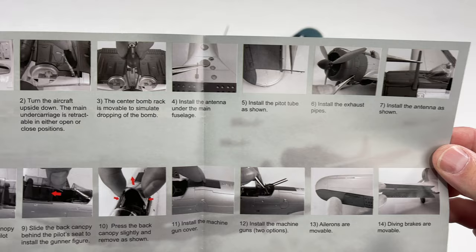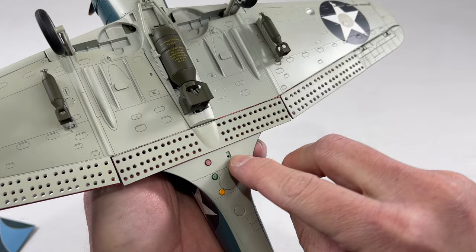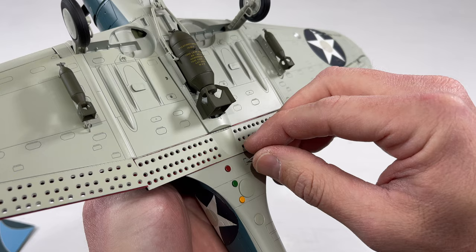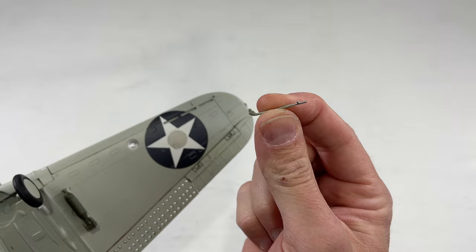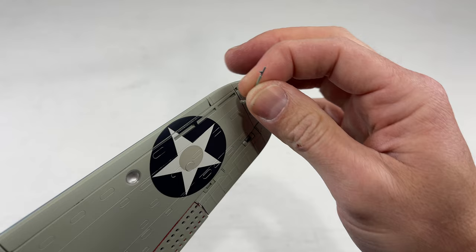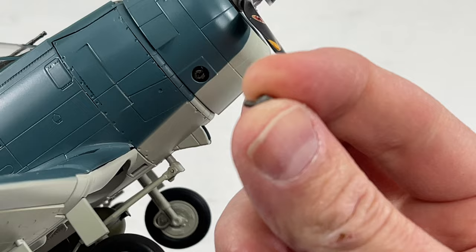Here are the assembly instructions — they're black and white but they do show you where all the pieces go. First is the fuselage antenna, which goes into this section right here. It has a little hole and you just line it up — no glue needed, it pushed in pretty good. Next up we have the pitot tube, and it came with two of these as well, which I like because they're small and they can break. It goes right into that slot and fits well, though I'll probably put some glue on it just to be safe.